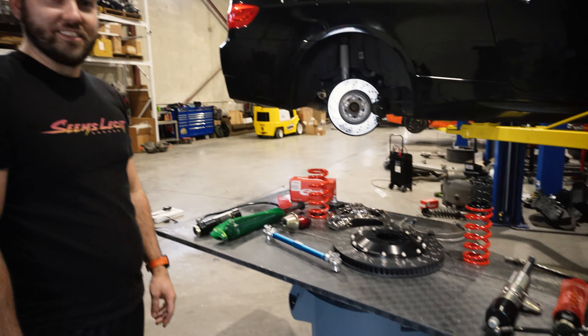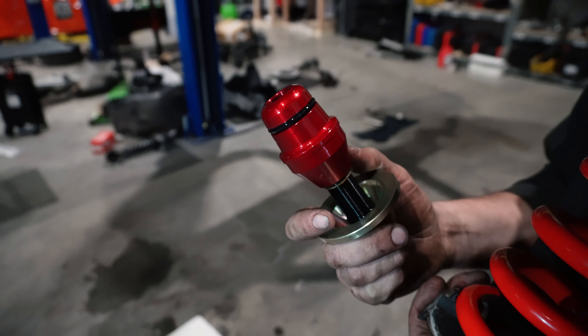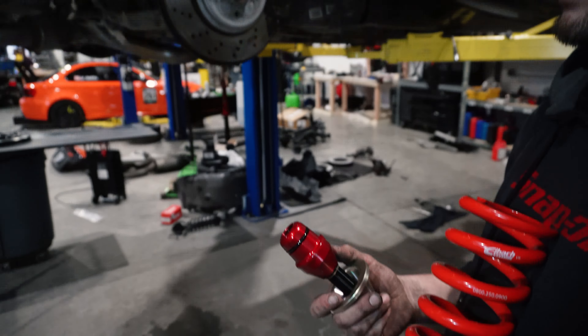We're going to start without the helpers, set ride height, then go in full droop and see if we want to use them or not. On the front you basically have to use helpers, but on the rear I think this spring is long enough that we're not going to need them. And then yeah - rear brake pads, not very exciting.